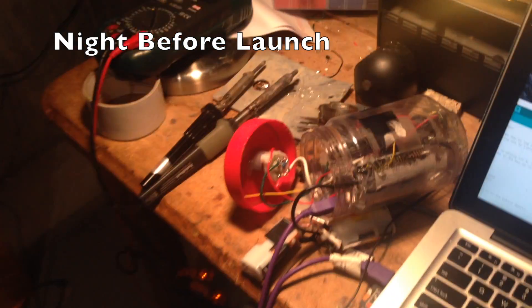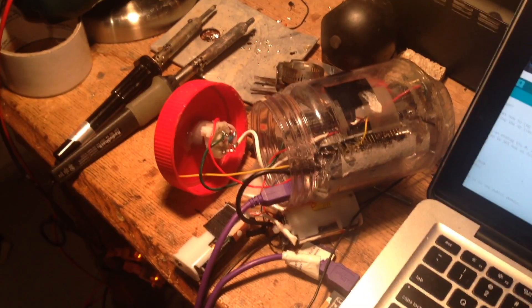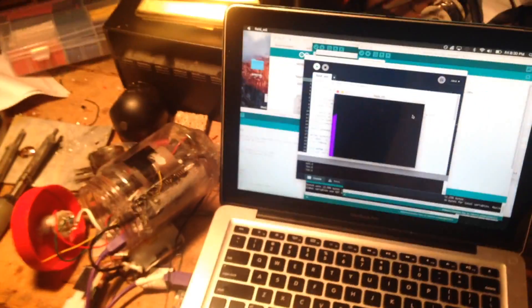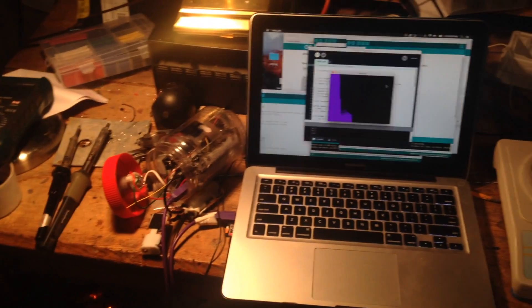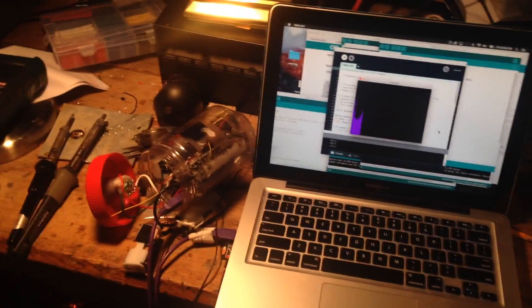Here is the final prototype for the launch tomorrow. The data logger is feeding directly into a processing sketch on the computer with the field mill — it is almost entirely simple. As you can see, if I put a jacket near it we really start picking up voltages as the jacket approaches. So hopefully it works; tomorrow we will have this plus the camera.